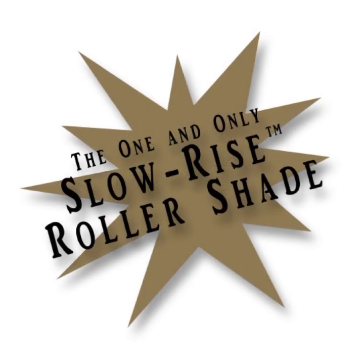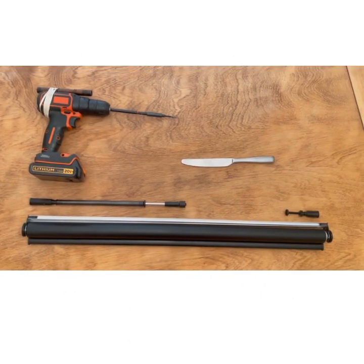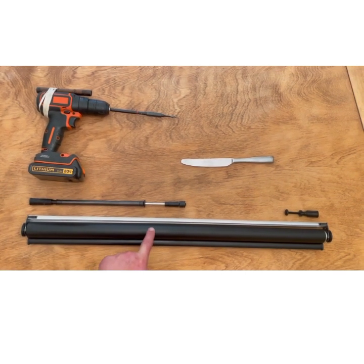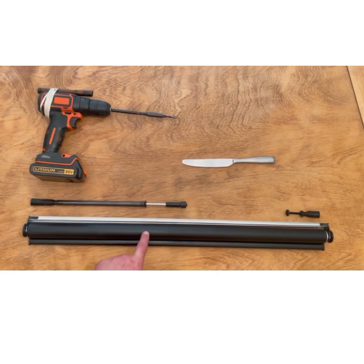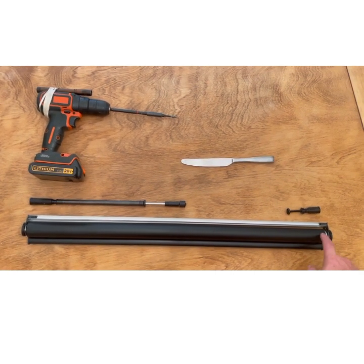Today I'm going to provide you a step-by-step tutorial on how to properly remove your spring and auto stop that are found in the Slow Rise Roller Shade. The steps here are going to be the same for both a night only or a day and night shade. As you'll see, I have the spring laid out on the table to show the location, which is going to be the left side of your shade. And the auto stop is on the right side.